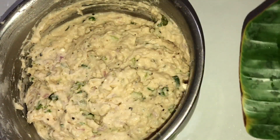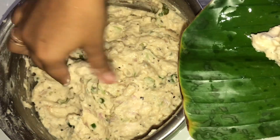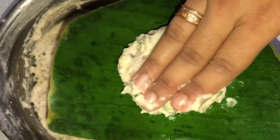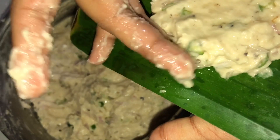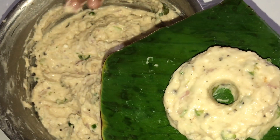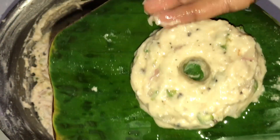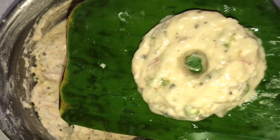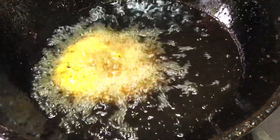I have a little bit of oil, I will put a little oil in the pan. I am going to cut the dough and cut the dough into shape.